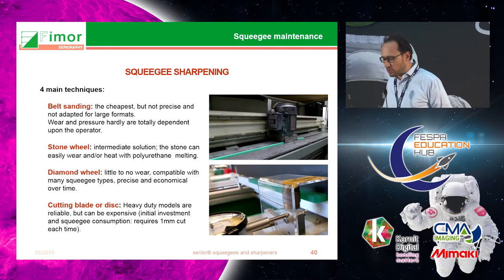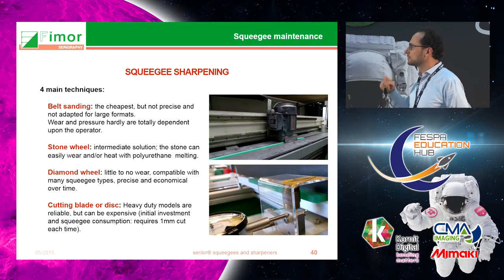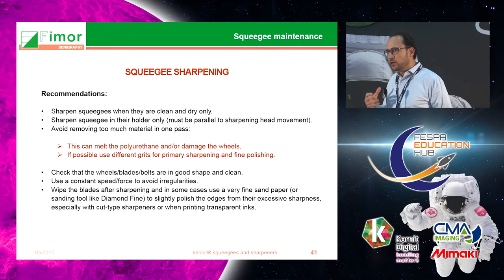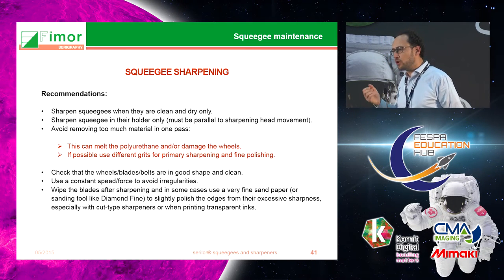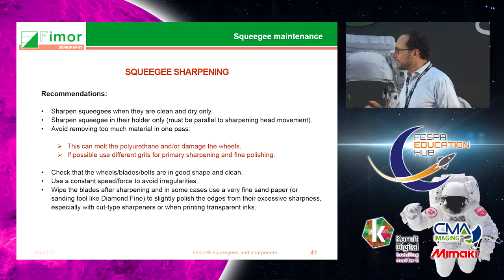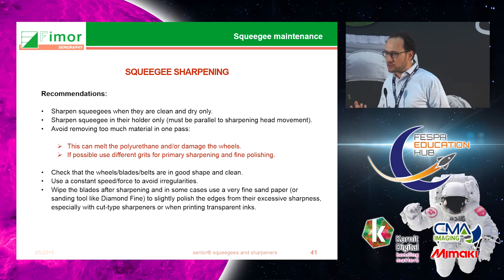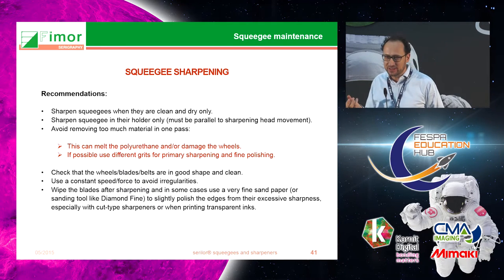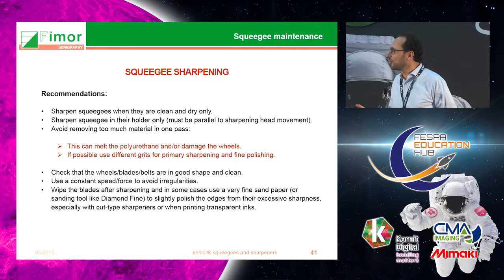It's very important when you sharpen your squeegee to wait until the solvent has evaporated, so that you only sharpen a squeegee that is dry and clean. I have already seen printers sharpening a squeegee that was still full of ink — that is not good at all.